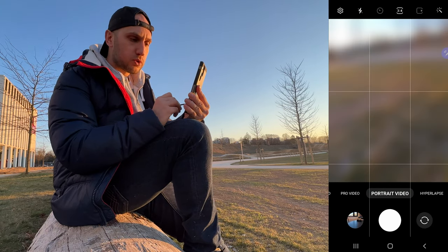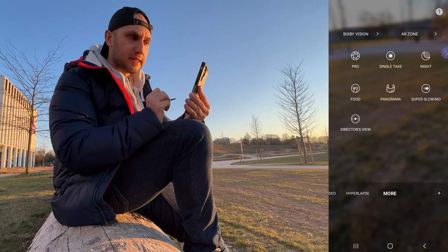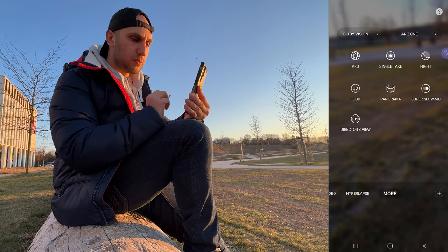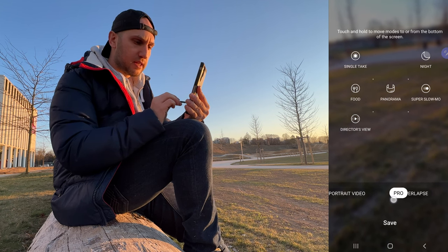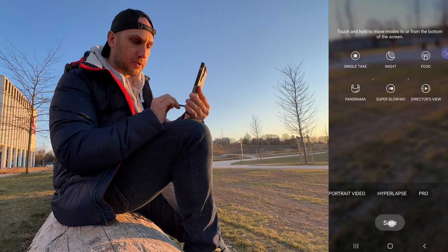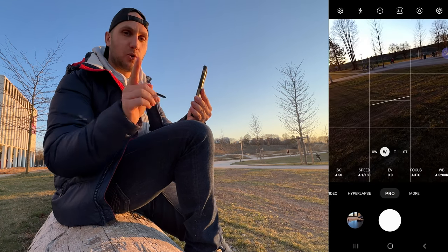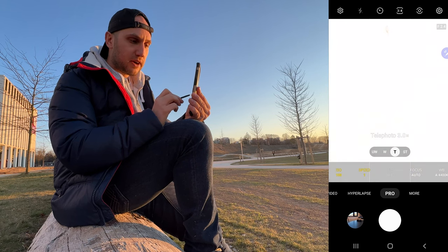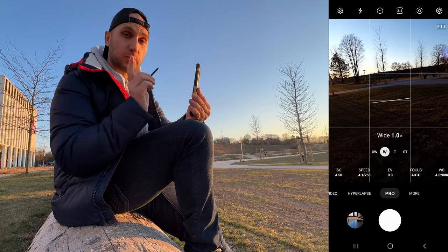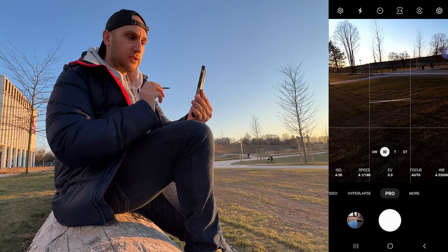Now let's jump to pro mode. To access it you scroll right to the more section, click and hover then drag it down to the menu, press save — and now pro mode is in the menu. The cool part with the S22 is that all lenses are available in pro mode; with the S21 only two lenses were available.